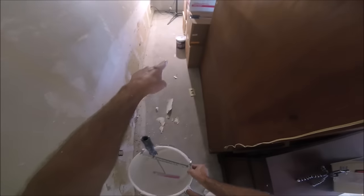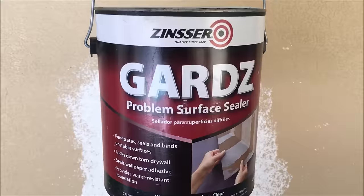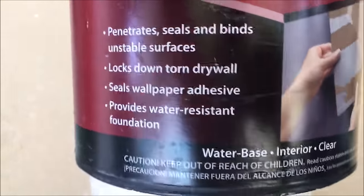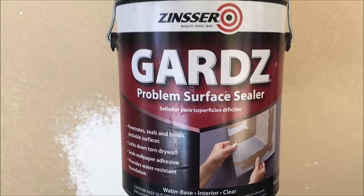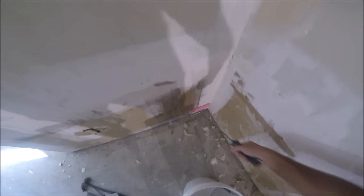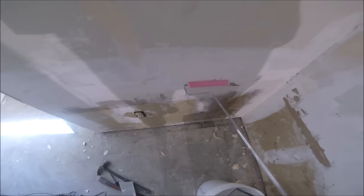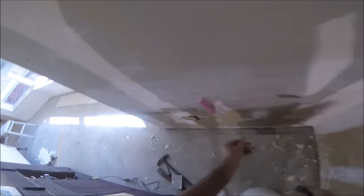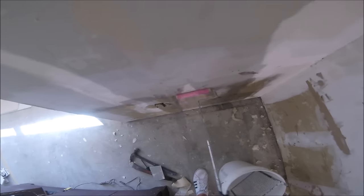Grab my bucket — I've got a 5-gallon grid that you put in. I'll be using a Gardz problem surface sealer that locks down the torn drywall paper. It also seals up the wallpaper adhesive — it's perfect for this scenario. Basically, you just need to get it on the wall. Keep in mind it's pretty thin, so it goes a long way. You don't want to throw up a whole puddle on the wall, but if you do, you can just work it out. I'm using a little whizzy roller so I can move quick — just want to get a light, consistent coat on here.